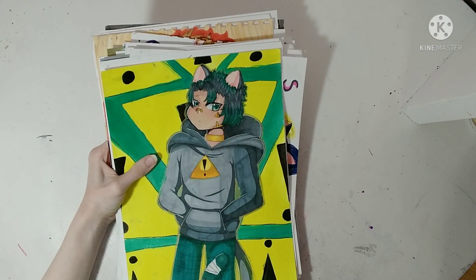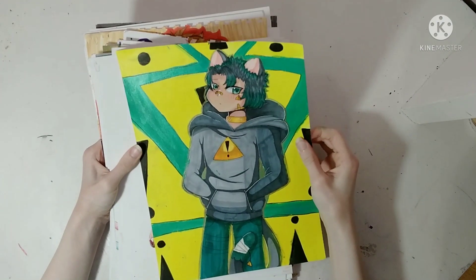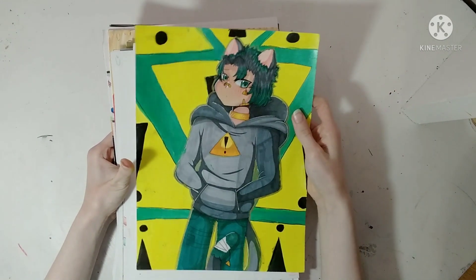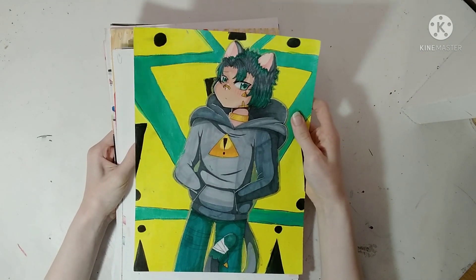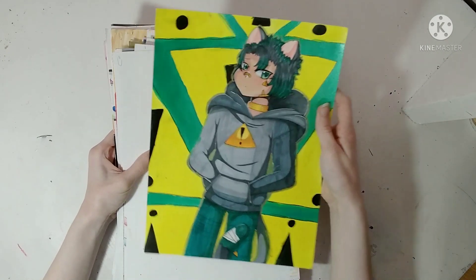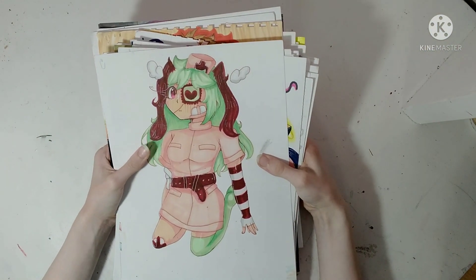This is my OC Glitch — I like this drawing of him a lot. I feel like I've been drawing him too much compared to my other OCs. This is a nursery design for someone.